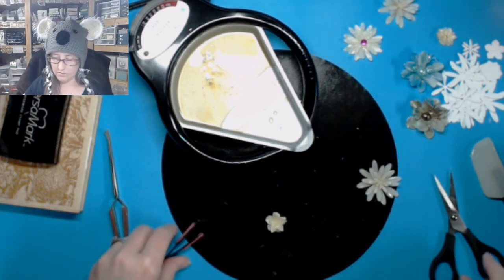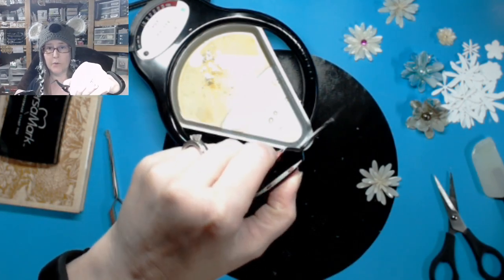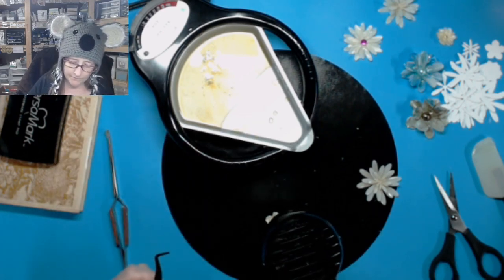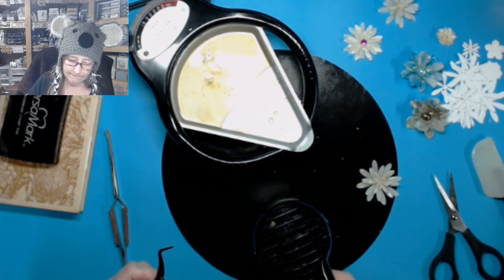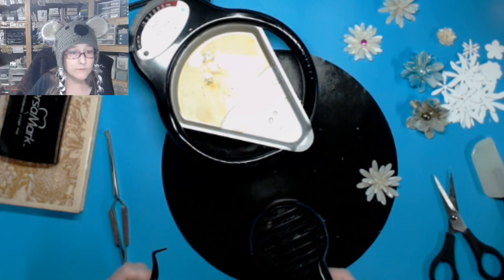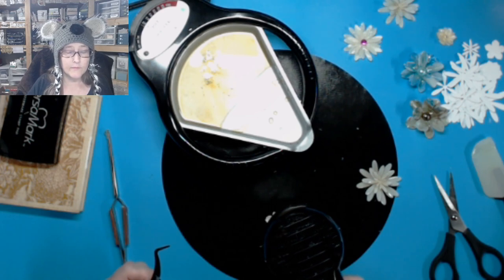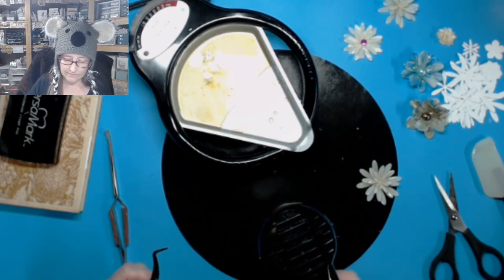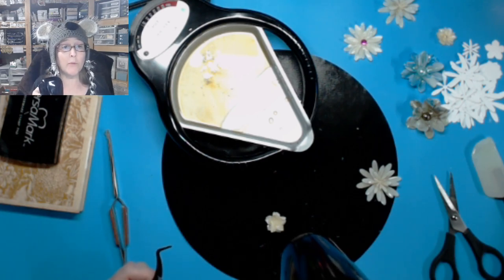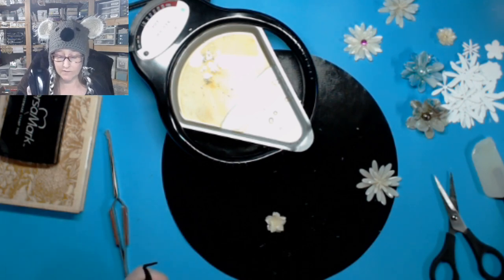Let's try this one — this is another little tweezers I bought. It's also reverse tweezers but it's got teeny tiny snips on the end of it. I'm going to talk about the hot melt glue pot for doing this kind of stuff in just a second.